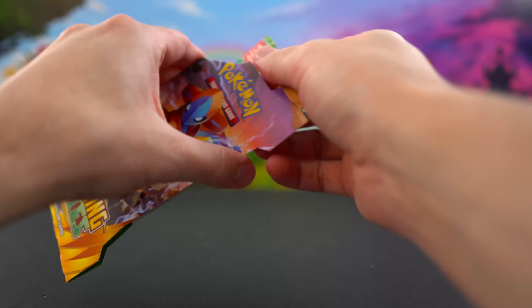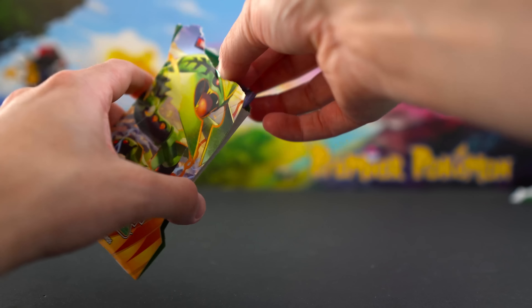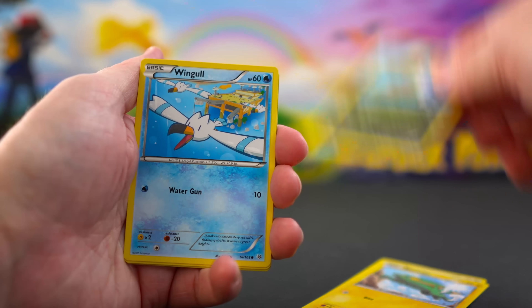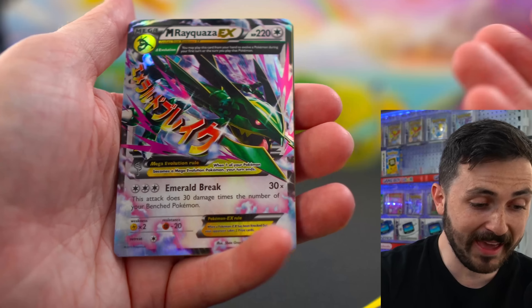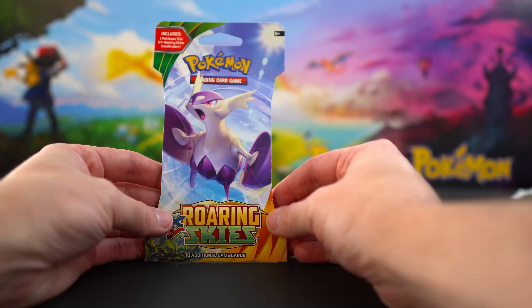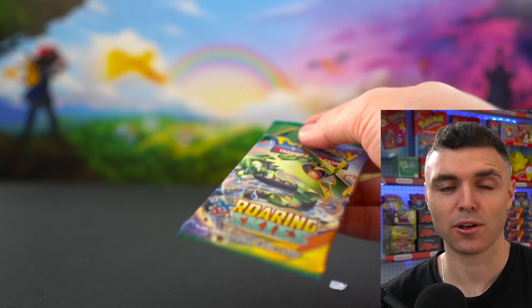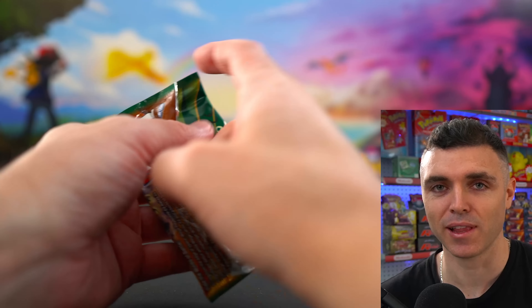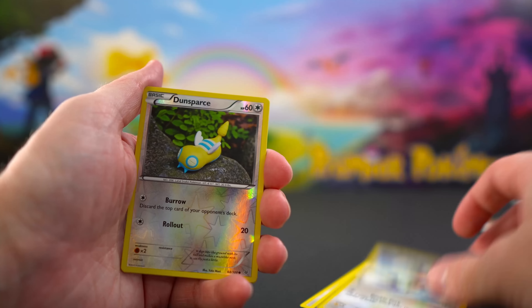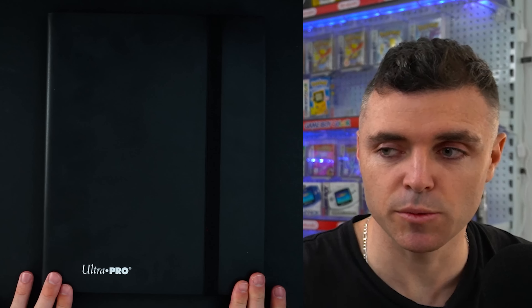Now onto the Roaring Skies blister packs. I accidentally ripped part of the pack as I opened the blister, but let's see: Swablu, Electrike, Dratini, Wingull, Bagon — and the Mega Rayquaza EX! That's a hit we wanted to see! Can't stop today. Sleeving that one up. Second pack: Bagon, Electrike, Swablu reverse, Dunsparce — and an Articuno. Never been so disappointed to pull an Articuno.